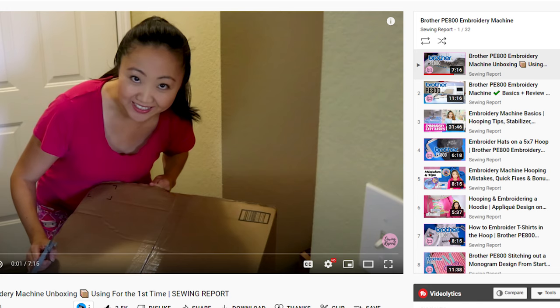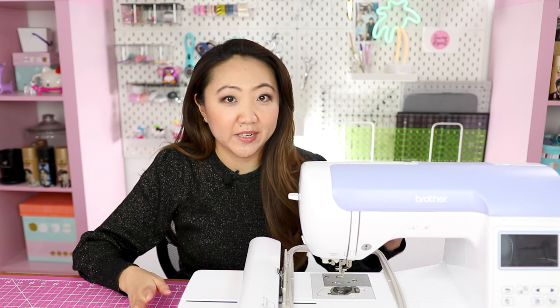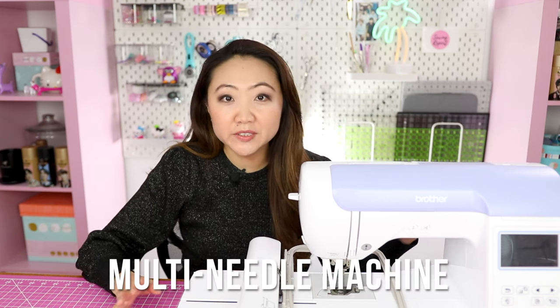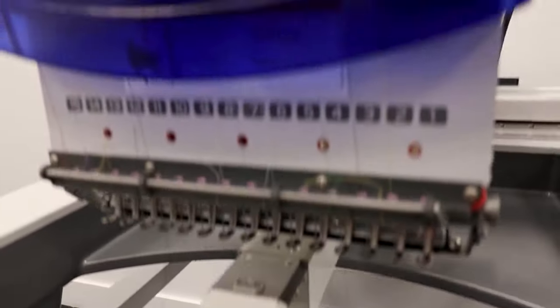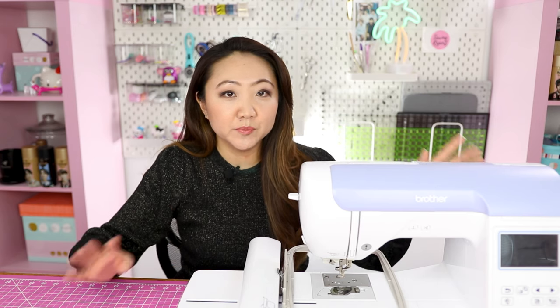I have an entire playlist on how to use the Brother PE800, different projects I've done, and answering common questions. Now, let's talk about embroidery machines. This is a single-needle machine, which means it has one needle and can stitch out one color at a time. There's something called multi-needle machines — these are more commonly purchased by people who are doing commercial embroidery and have a business.